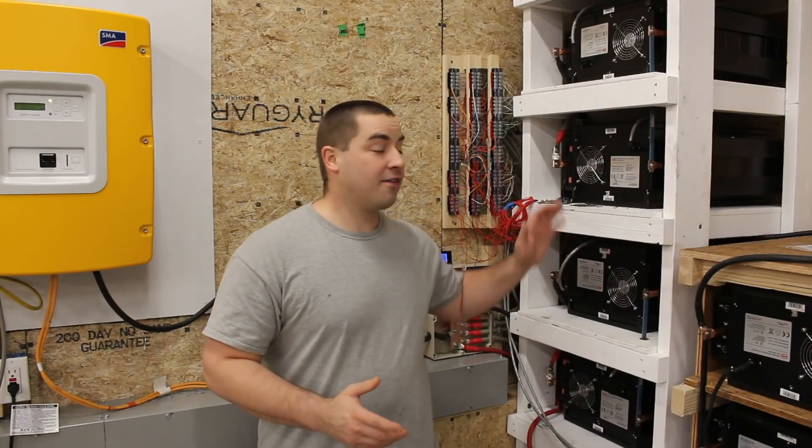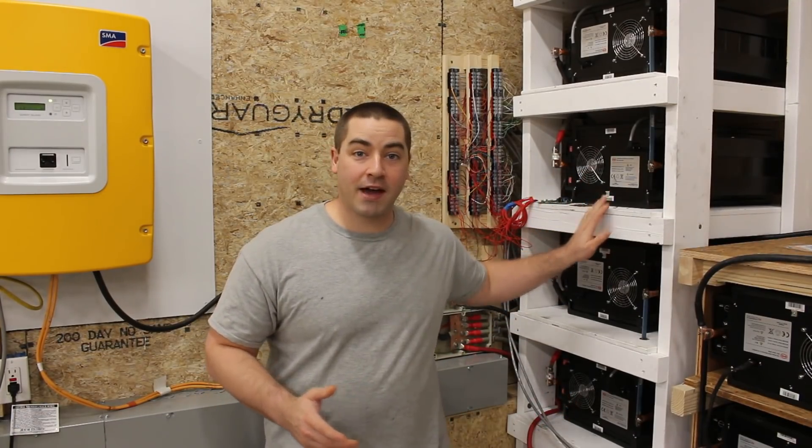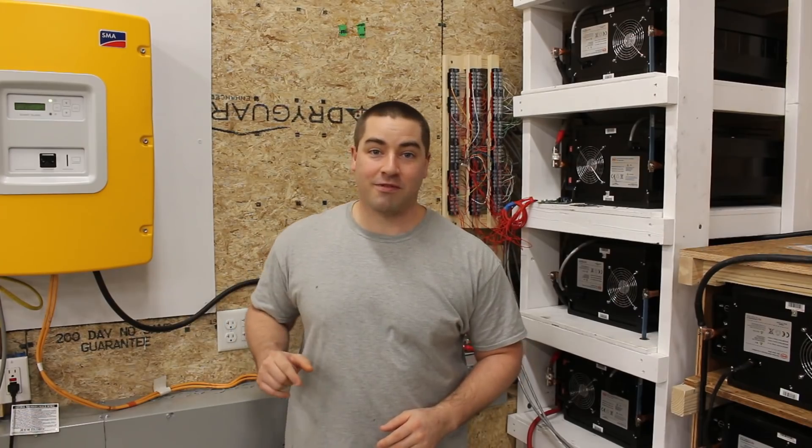What a week it's been! I've made a lot of progress wiring up the batteries and even getting the inverters up and running.